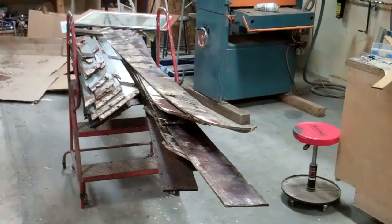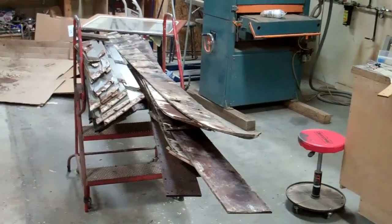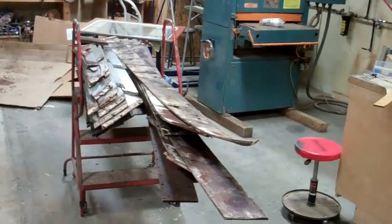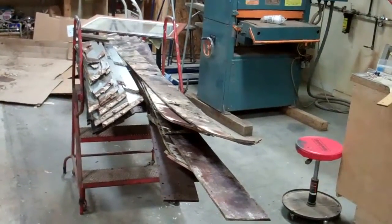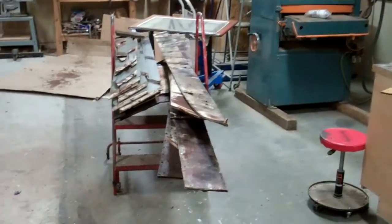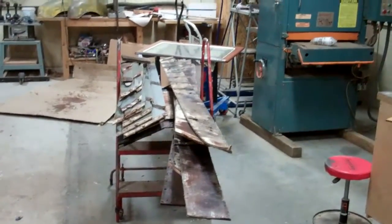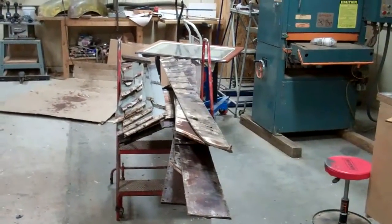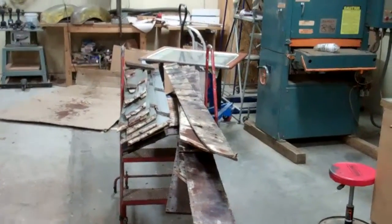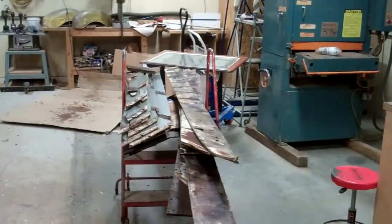There was one plank running along the chine that terminated at the transom that had been patched with two short pieces. Whoever did that committed the mortal sin of wood boat restoration — you don't ever, ever, ever put in a short board patch, let alone two of them side by side. Why didn't that person release both boards and release the short plank that was behind it terminating on the transom, cut a single plank, put it in?